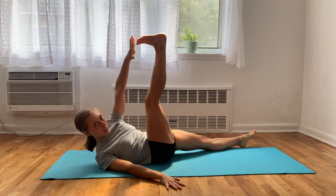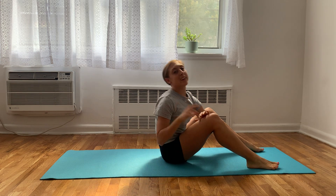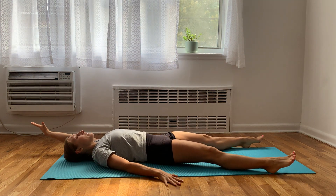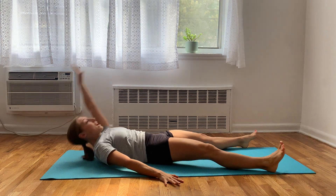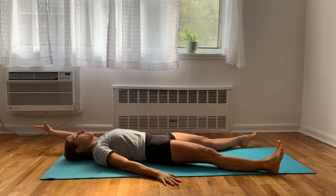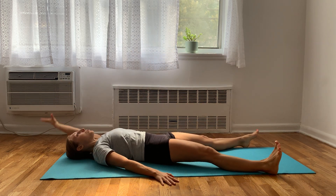Try to keep your legs as straight as you can. For the second variation of hand to toe, you can come all the way up to your sit bones. Starting in the same exact position, but instead of just lifting your upper back off the floor, you're going to come all the way up to your butt, and then back down. There's a little more range of motion here, which makes it a little bit more advanced.